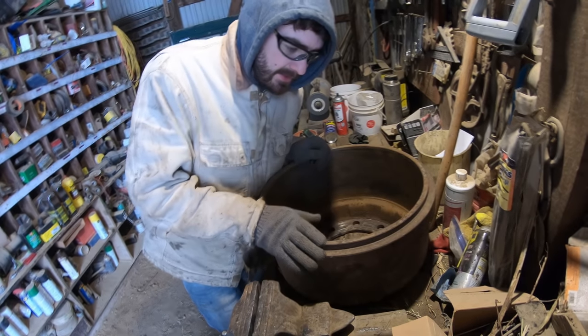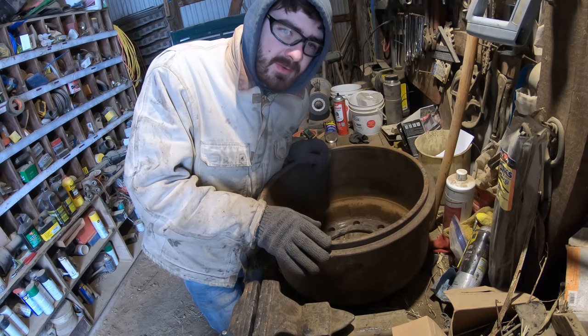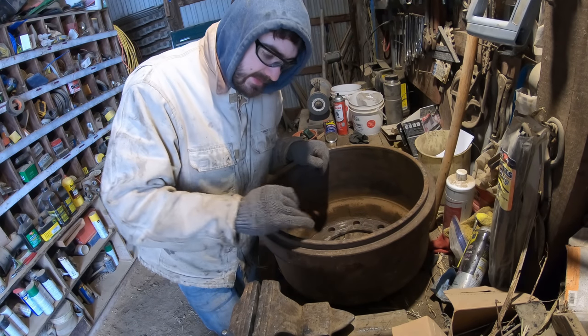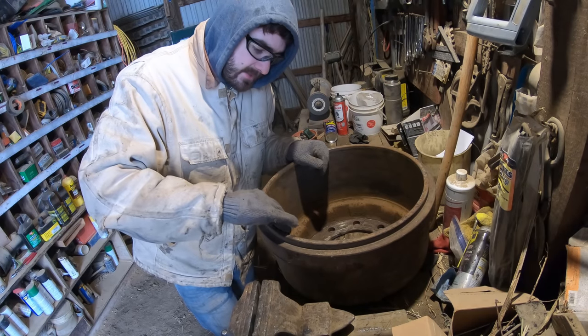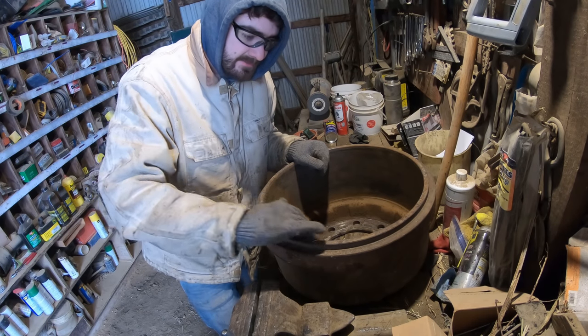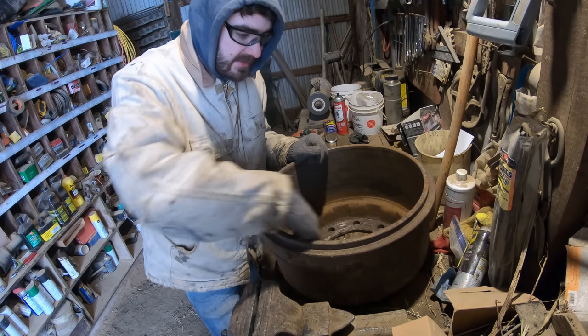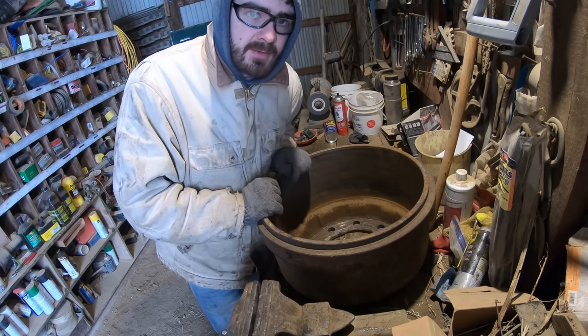So this is the one brake drum that we're not changing. This one was hardly used - basically the brakes weren't set properly on this wheel so it didn't have a groove in it. If it has a groove on the outside edge, that's a pretty good way of knowing you've got to get a new one. So we're going to throw it back on - just cleaning out the rust on the inside and then we'll put it back on.